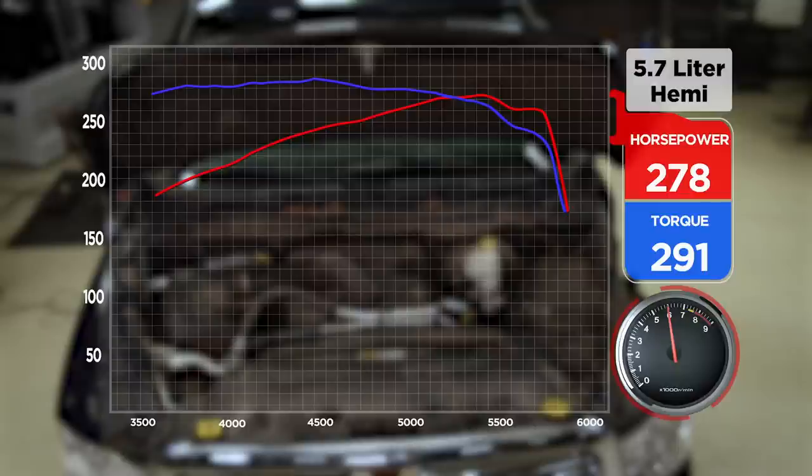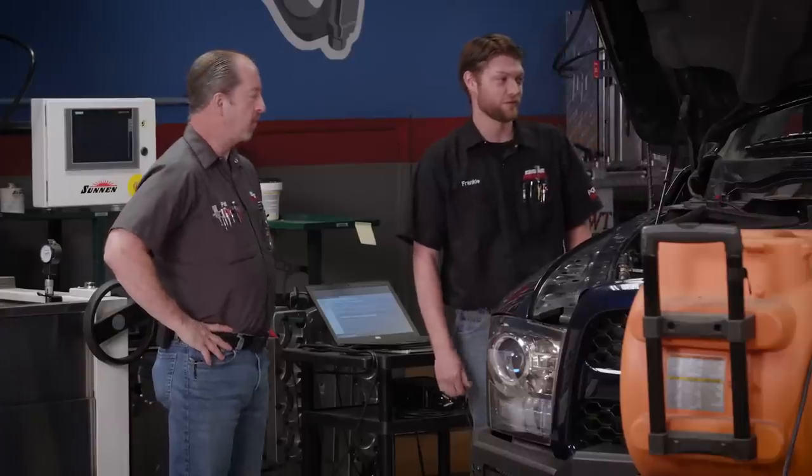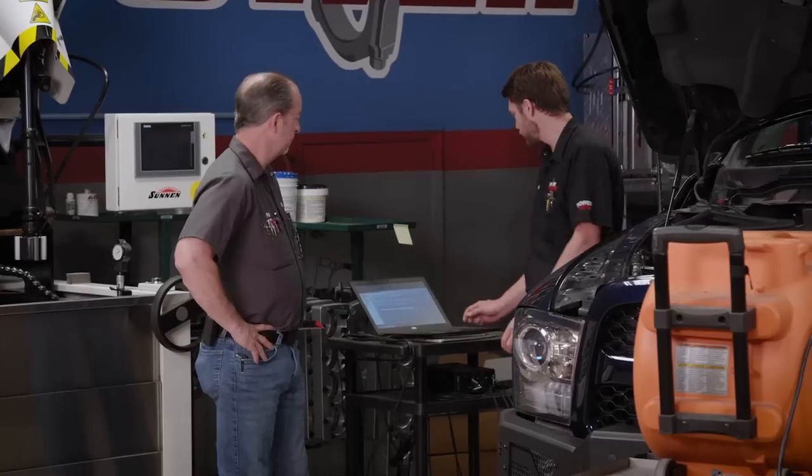Power is now 278. That is a bump up. 278 for power, 291 for torque. Wow, that's pretty good on the torque. That's a step up. Let's back it up and do another one — we'll back it up and see what numbers it puts down.